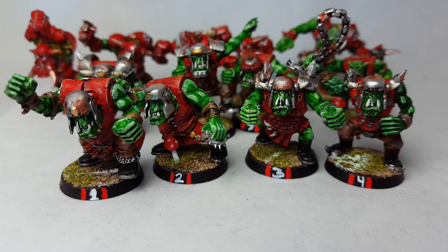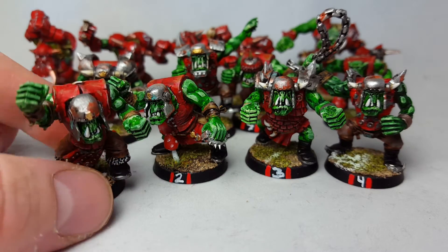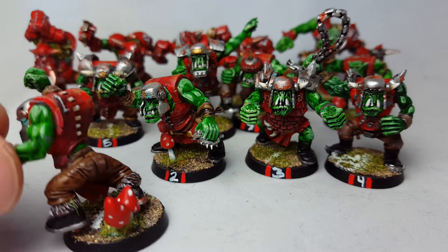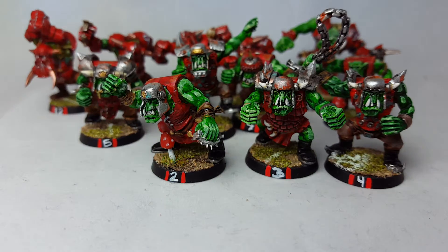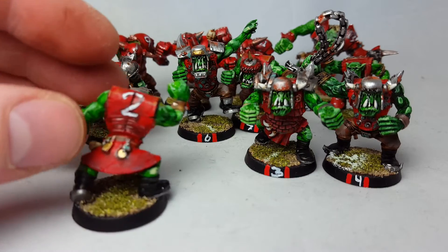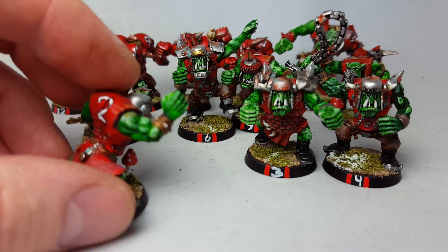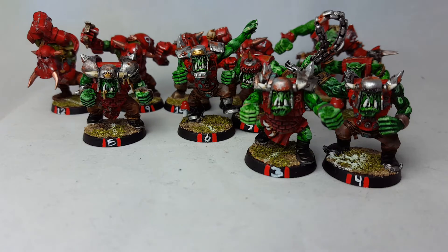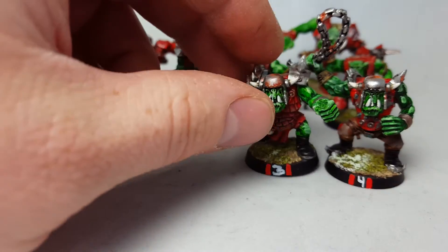Here is the painted Blood Bowl team of orcs — I'm really stoked about it. I'm just going to show you how they finally look, every single one of them, so I'm going to turn them around and show how they look, and hopefully it's going to show really well on the camera.